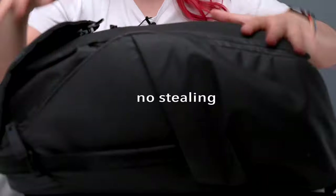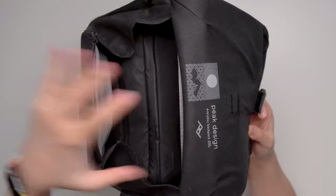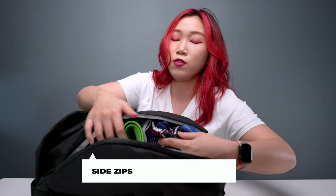First, it is super secure. This bag is designed to be anti-theft. There are two ways to access the insides. Firstly, we have this magnetic latch right here, and from here you can actually access the top. The second way is these zips, so you can easily access the side pockets from here.